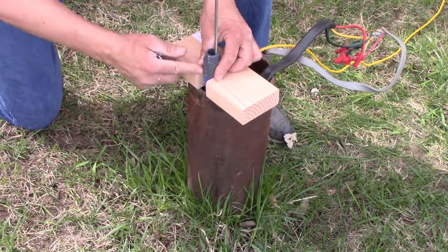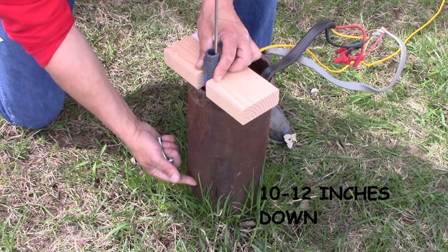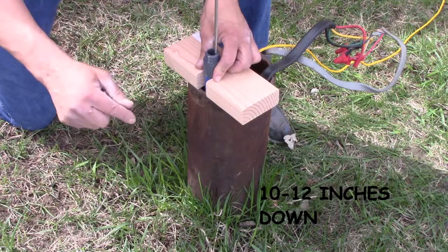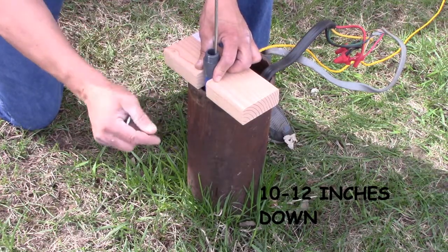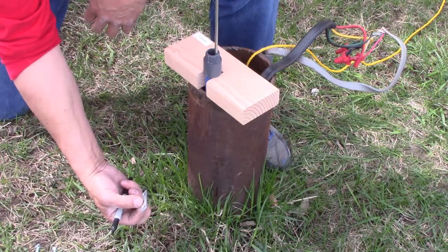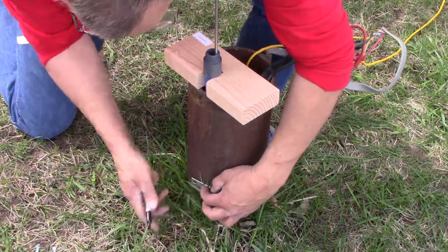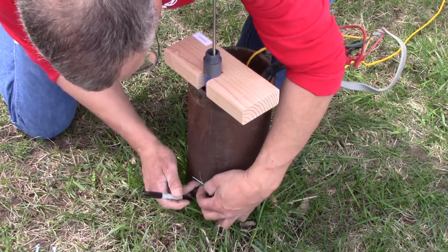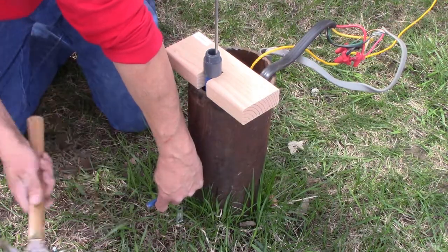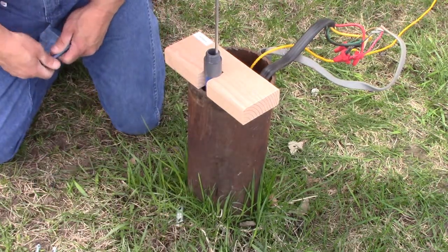We are now going to clamp the uppermost drop pipe to the well casing using the included U-bolt. Ten or twelve inches below the top of the casing is the normal point for this U-bolt. If you want to go stealth mode and hide your pump inside the casing when not in use, please view our stealth video as the U-bolt placement is much lower. Use the base plate to mark the location of these holes, visually align it with the drop pipe, and use the sharpie to mark those holes. Then use a center punch to get a really good starting point for the drill.